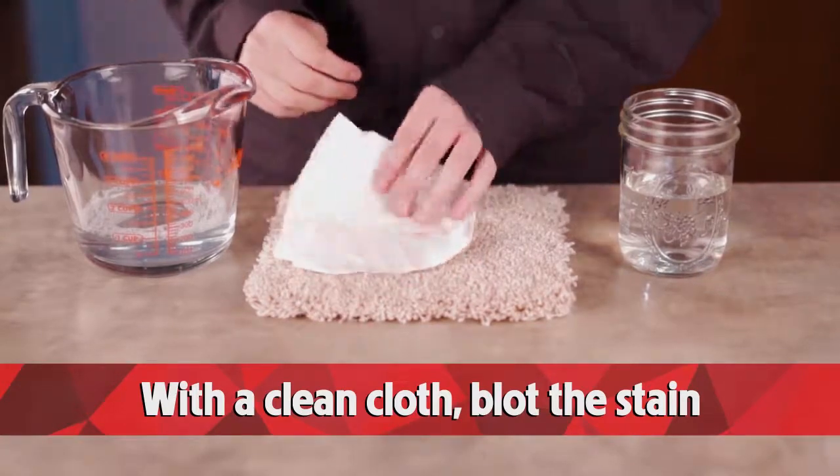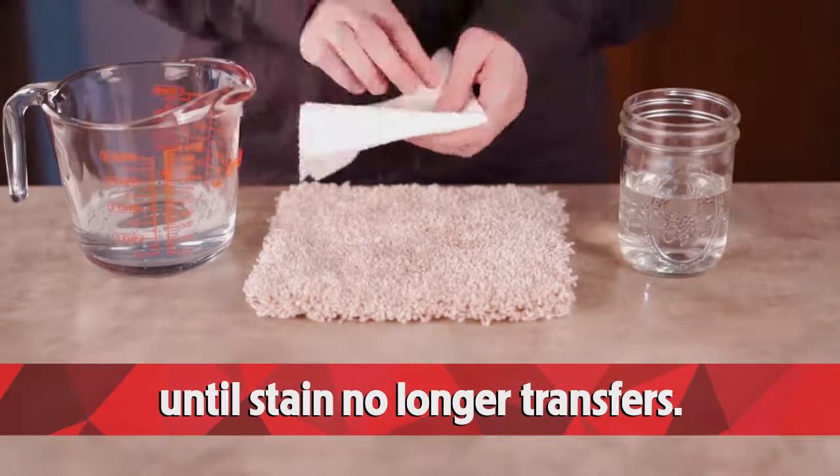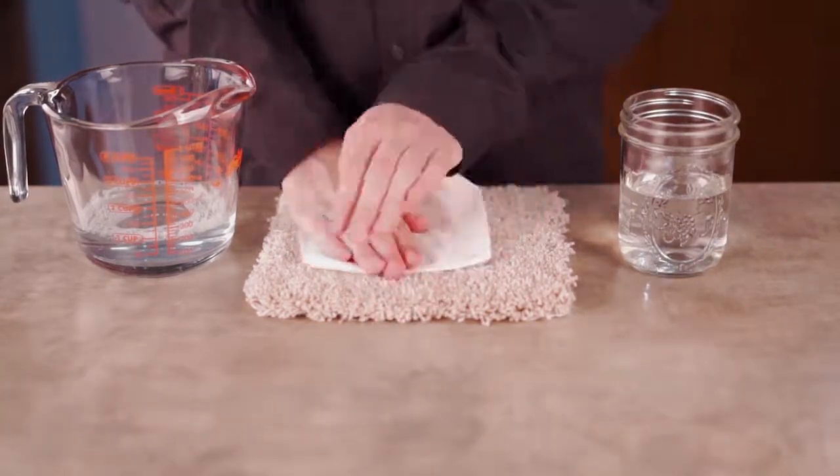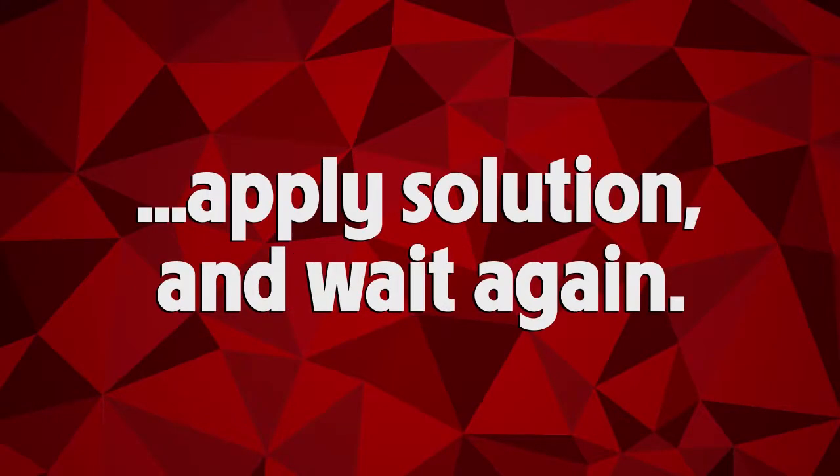With a clean cloth, blot until the stain no longer transfers. If there is still discoloration, apply the solution and wait again.